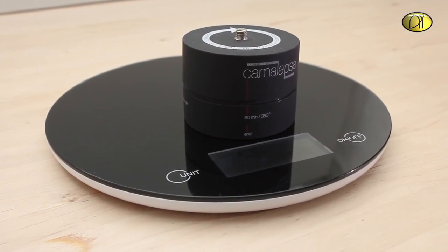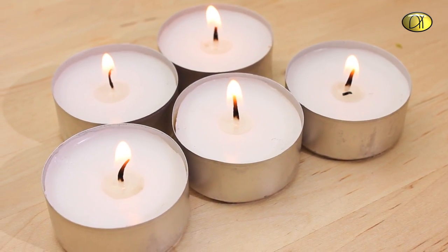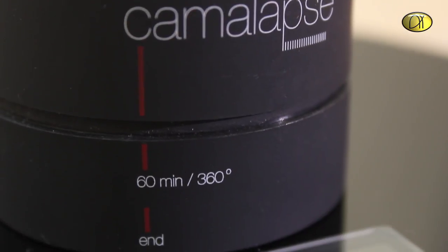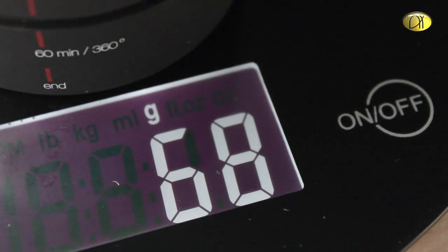A little quiz for you: is it as heavy as spinach? Or as these candles? Or as these Euro coins? And the answer is all the same — 68 grams. So really, really quite light.